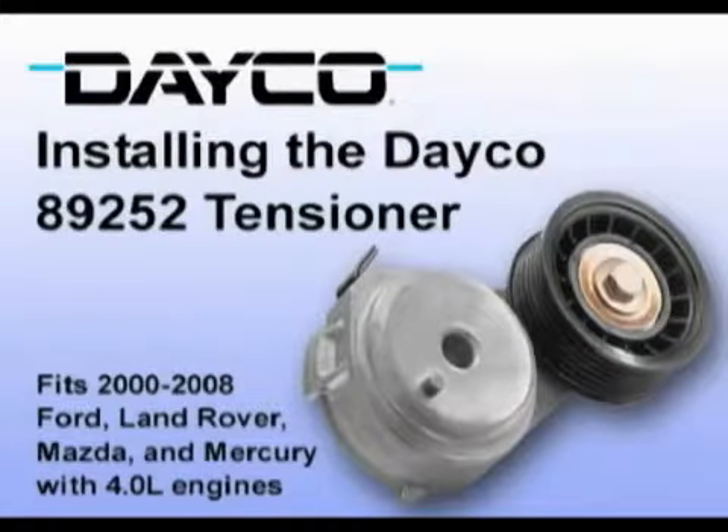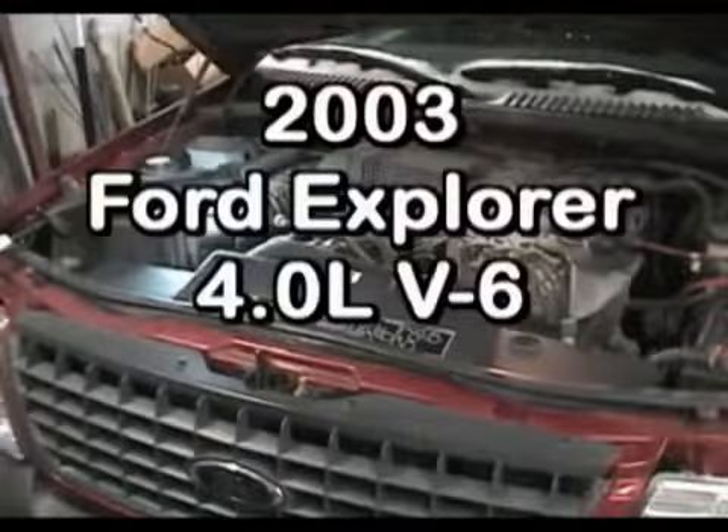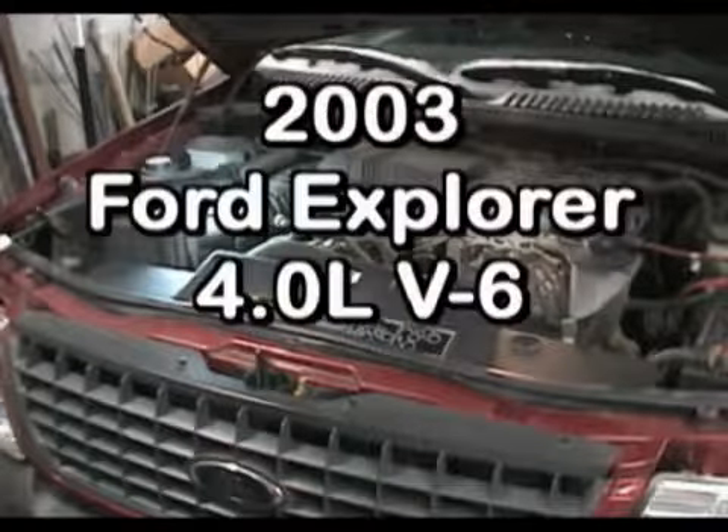Congratulations on choosing the Deco replacement tensioner 89252, which features Deco's patented flat spring technology for a more consistent range of torque. This tensioner has been designed and manufactured by Deco to meet and in many cases exceed the performance requirements of the OEM tensioners on the applications shown. Here are a few installation tips for this tensioner. Our featured vehicle is a 2003 Ford Explorer with a 4-liter V6 engine.